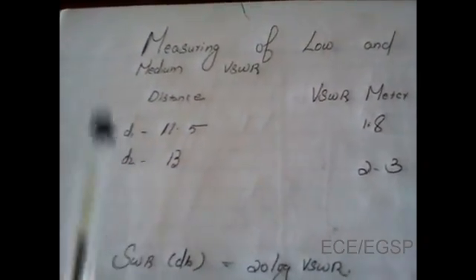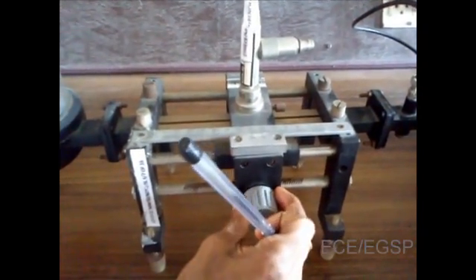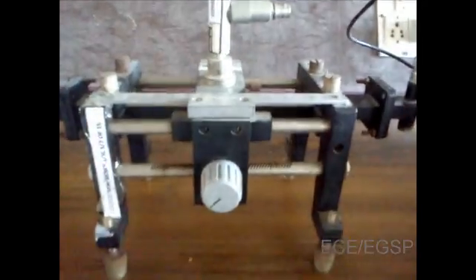The tabulation shows the measurement of voltage standing wave ratio — that is, measuring of low and medium VSWR. The first column shows distance, that is, probe movement along the slotted line section. The second column shows the corresponding VSWR meter reading.